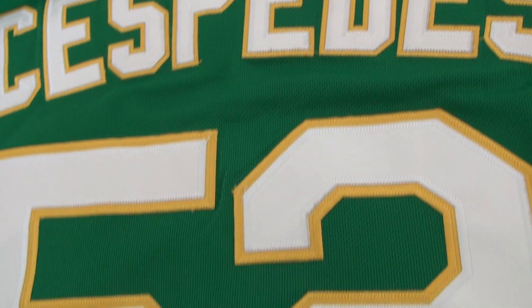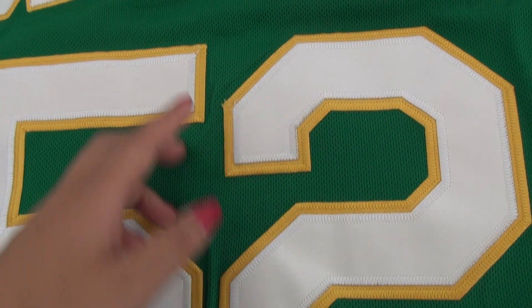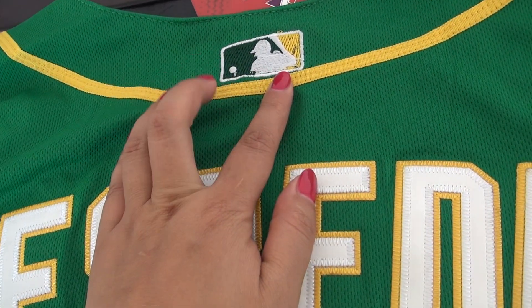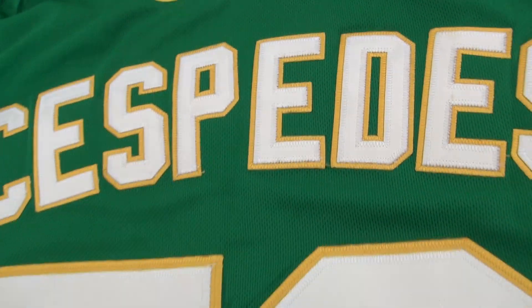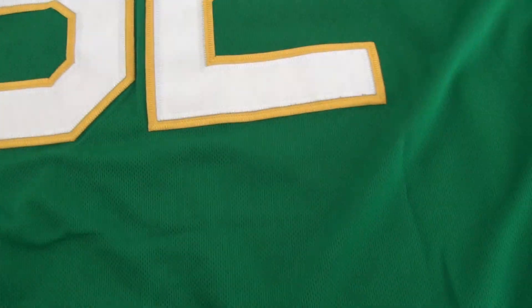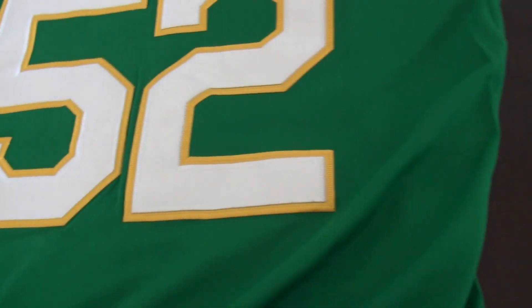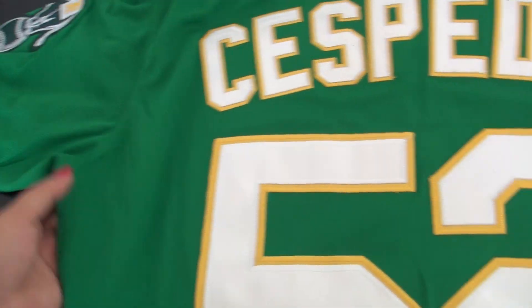Stitched number and stitched name — both are stitched. There is the MLB logo on the back and neck back. This is very soft material. Let's go to the front of the jersey.